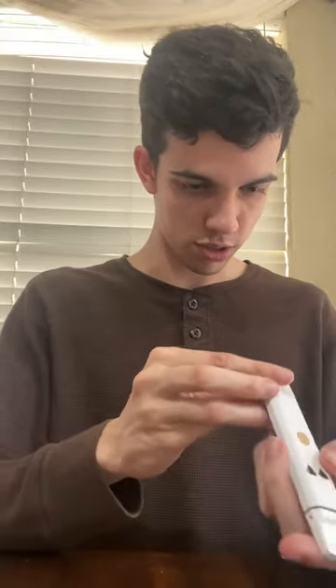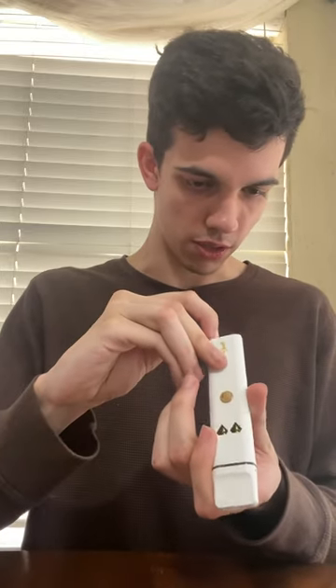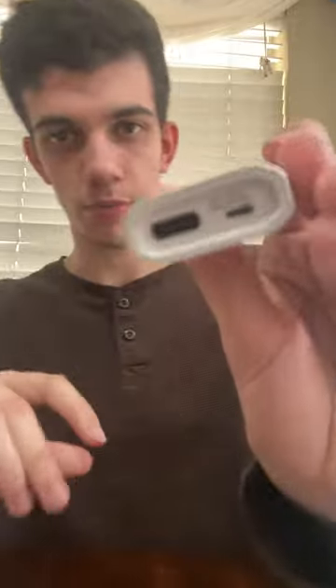Is there like a switch? Yeah, here we go. So basically there's like a little switch at the bottom right here. I don't know if y'all can see that, but there's a little switch. And basically that just switches the strains from one to the other, and you can also mix them together.